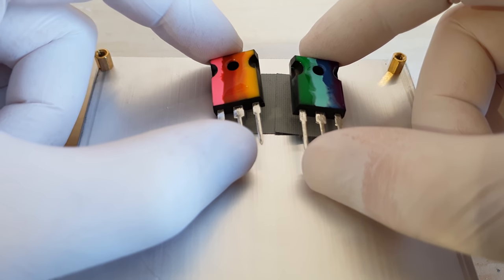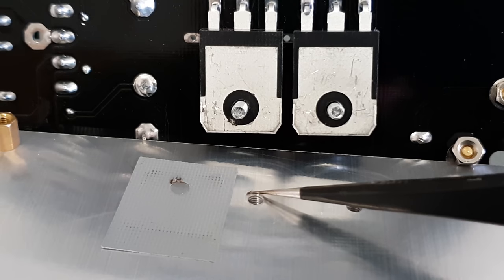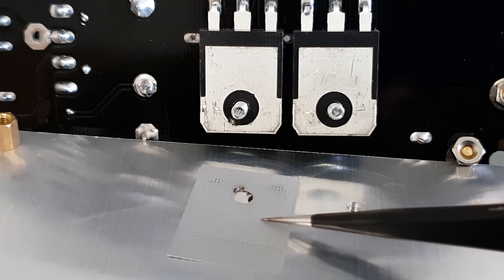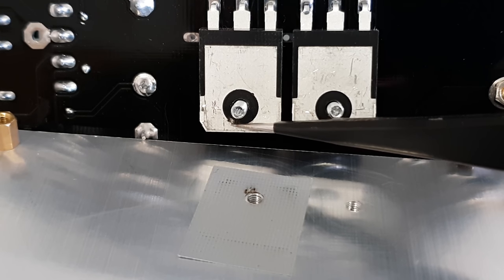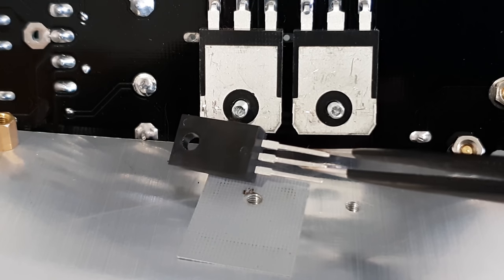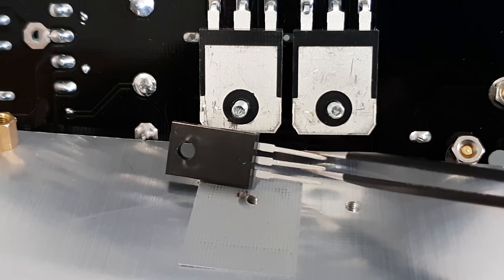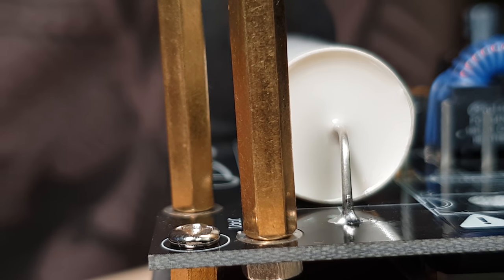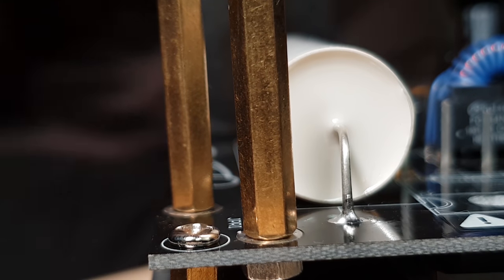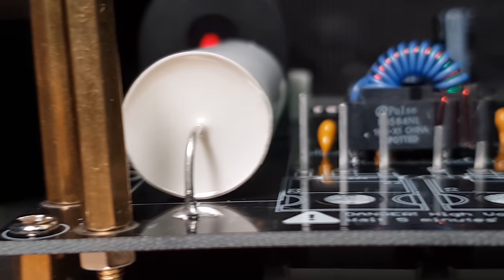And sandwich the IGBTs between the heatsink and the mainboard. Here's a hint from the future: these have a tendency to arc over to the heatsink, so I would recommend choosing a better thermal interface material or transistors without exposed metal tabs. Also, you've got to add some spring washers to the M3 standoffs, which they are using as electronic inter-board connections, otherwise they will come loose and be completely unreliable.